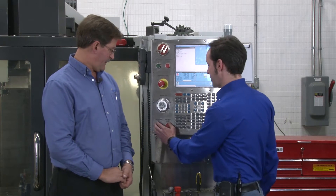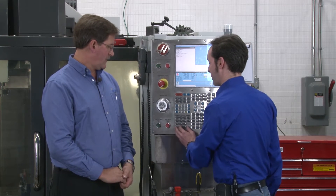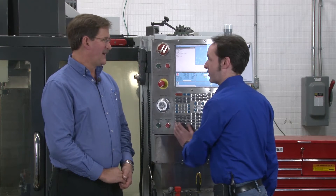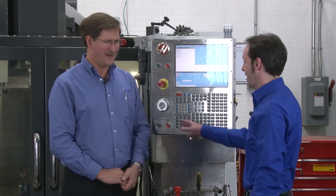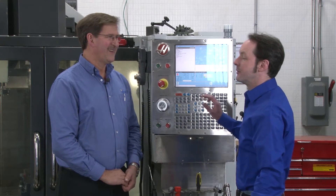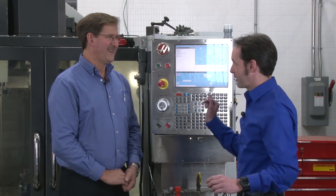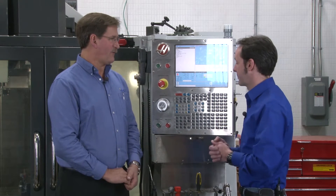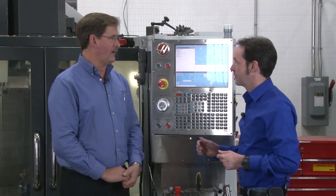I see Feed Hold used a lot in conjunction with the rapids override right next to it — I think there may be some thought behind why those are positioned together. I've seen a lot of people drop it down to 5% rapid and let it go. Okay, we're cool — then you ramp it up. And after it's proven out, it's Cycle Start and go get coffee.